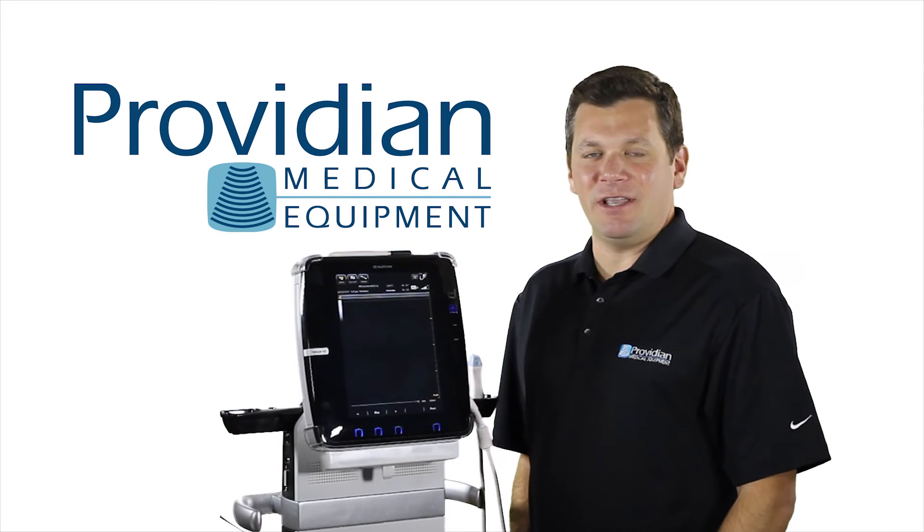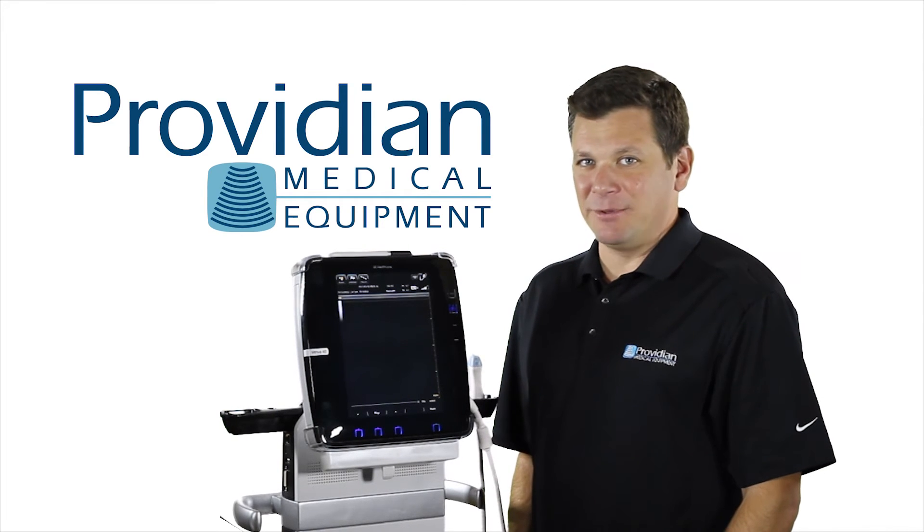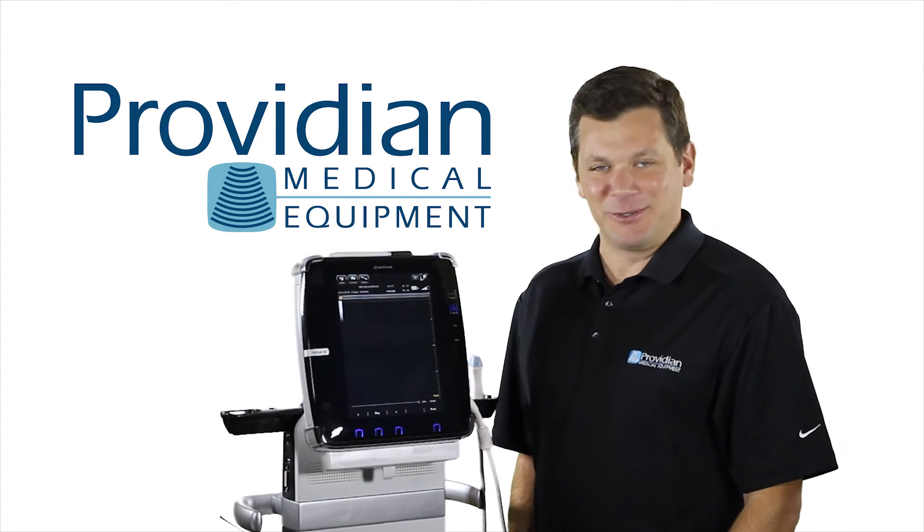I'm Brian Gill and that's a look at the GE Venue 40 portable tablet style bedside point of care ultrasound machine.